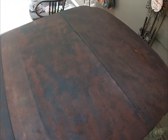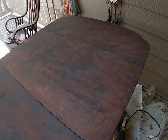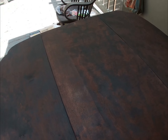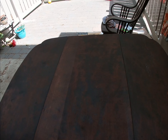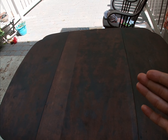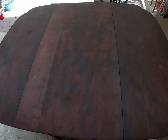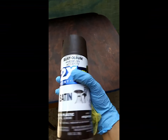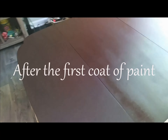I also forgot to apply a pre-stain conditioner, but I don't think it would have made that much of a difference. At the end of the day, I'm going to paint the top of this table. At least now I know — the point was to see if the stain would take, so I wouldn't have any regrets about not trying it in the first place. I'm going to use the espresso paint.